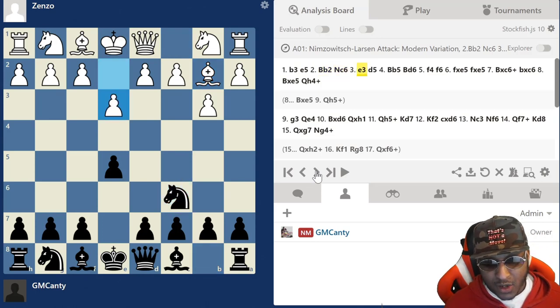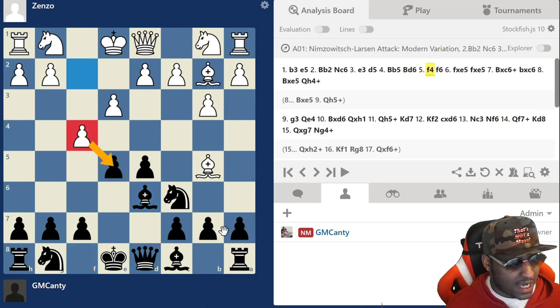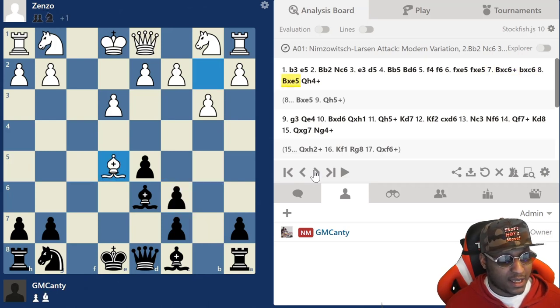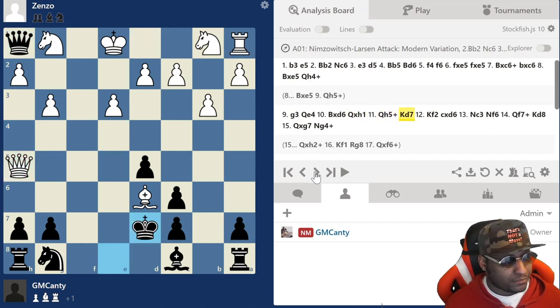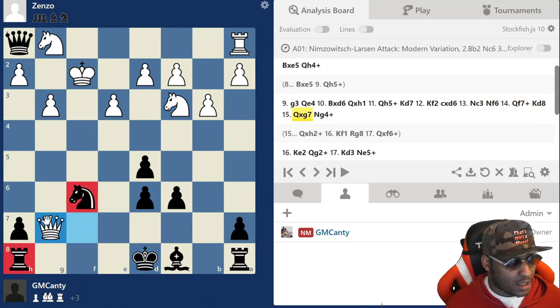Let's go through the game one more time: b3, e5, Knight c6 defending the e5 pawn, e3, d5 - you want a strong center. Bishop b5, we play Bishop d6 - best way to defend the pawn and develop at the same time. f4 attacks the center and we have ways to defend it. f6 is one of the strongest but you have to be careful - we're playing an f-pawn out early. f6 is a real move, takes, takes - the correct move is actually Knight f3, but Bishop takes c6 is very premature.